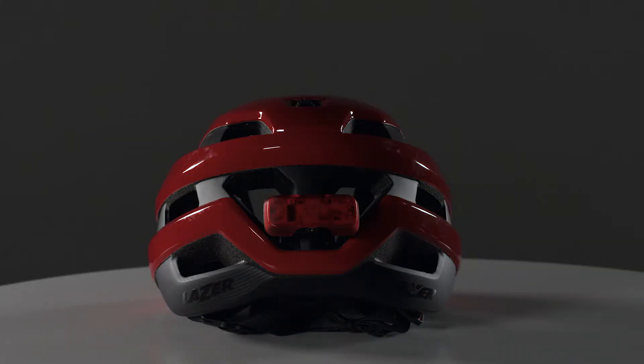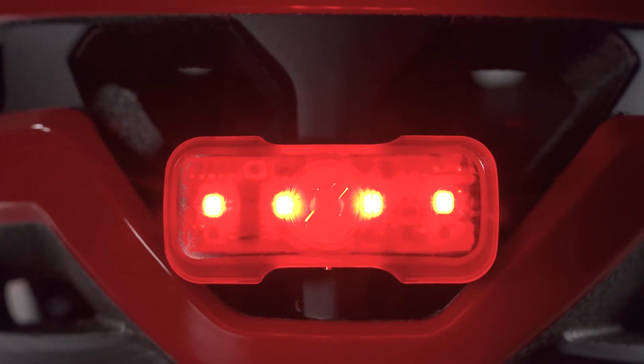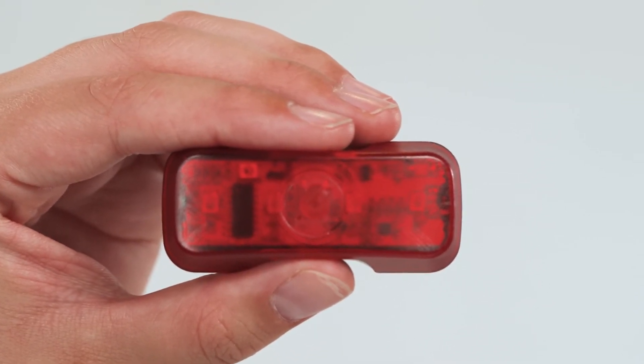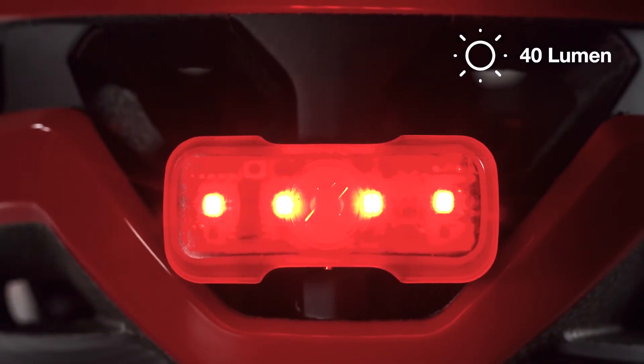To use the light, simply push the laser logo button to start operating. This LED light features five light modes, an internal motion sensor and a light sensor. Boost is a solid 40 lumen light.